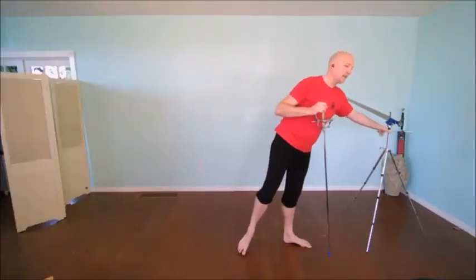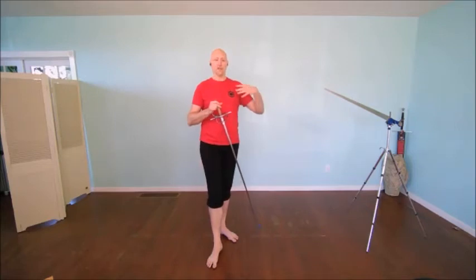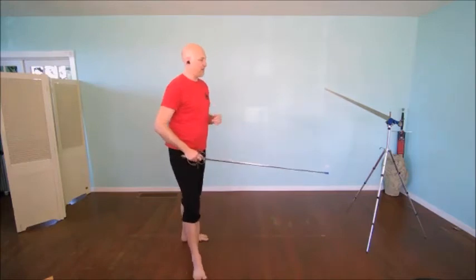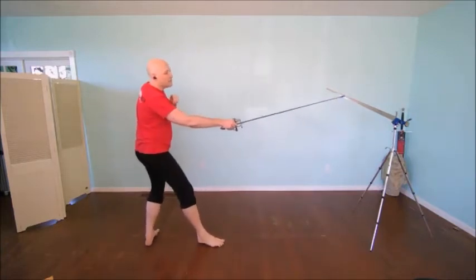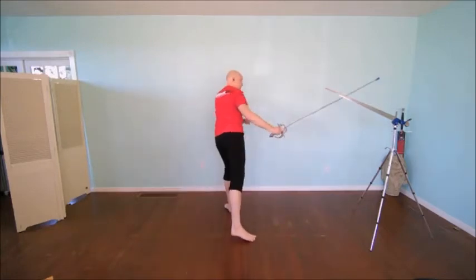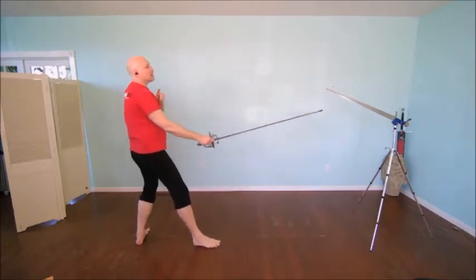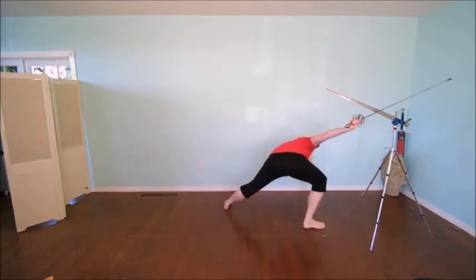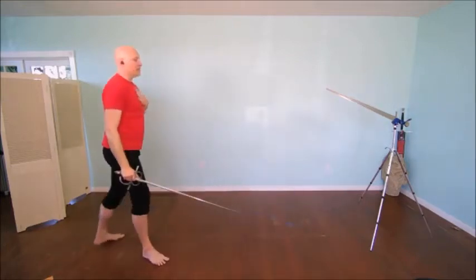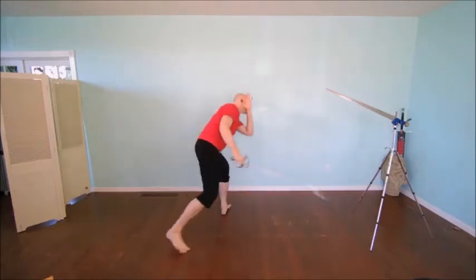Let's take a look at the deceptive fight - using false attacks and false openings to create opportunities against the opponent. Starting with the rapier: the initial first attack again, but instead of making a more committed attack and yielding from their defense, I'm going to make a feint. Just by extending my upper body, the beginning of the attack looks the same. I'm going to feint and use that to set up a cut to the legs, then use this to come around their sword and strike. It's a feint, cut, strike.